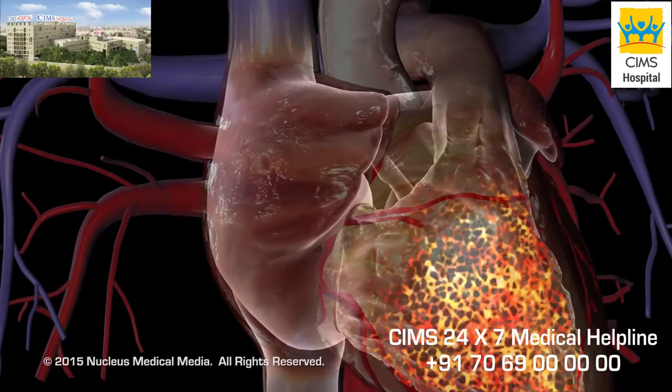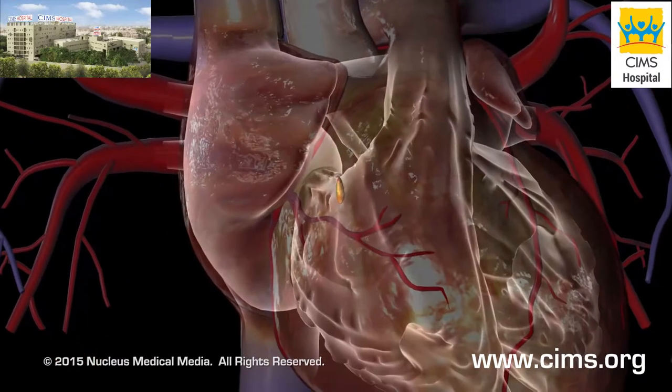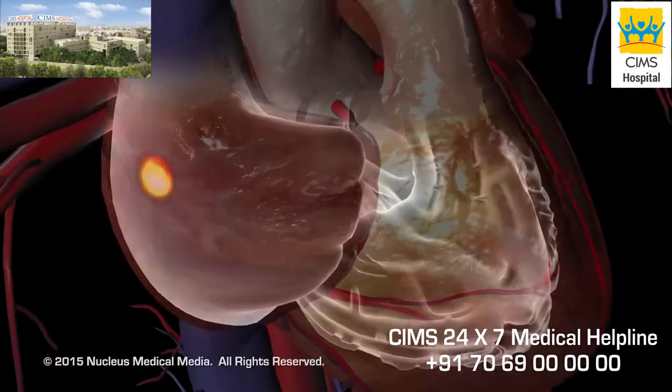The heart has a natural pacemaker called the sinoatrial node, or SA node. The pacemaker controls the heart rate by precisely determining when the muscles of the atria and ventricles contract.